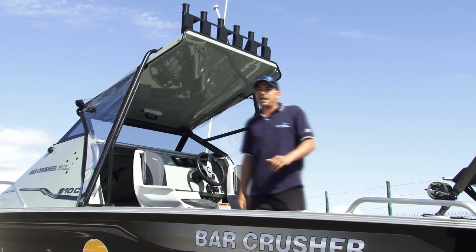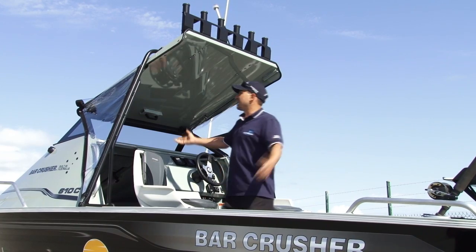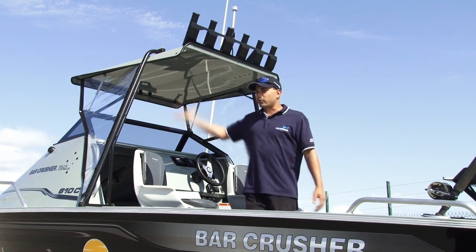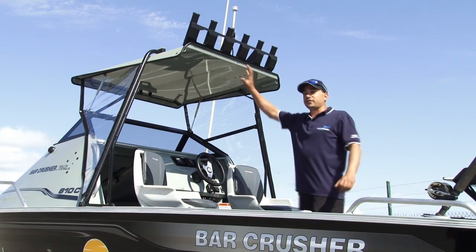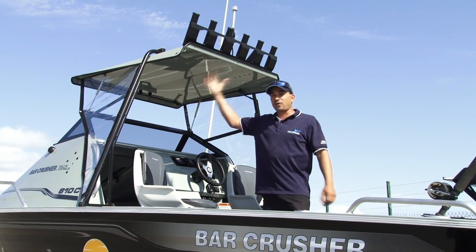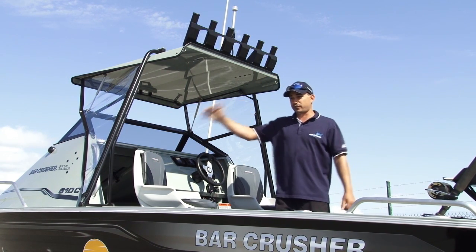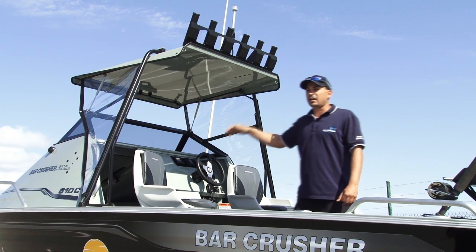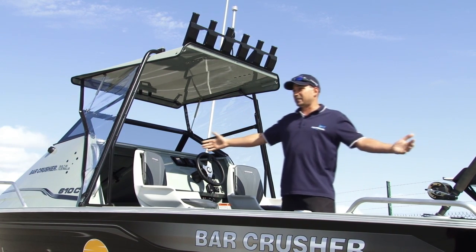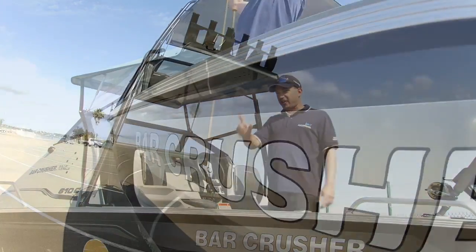Pop her down, everyone's happy and out of the elements. On those nice days like today, there's nothing better than having that roof up and letting that breeze come through and hit you in the face. Another feature of this roof setup is the ability to fold it down into the boat for those people that have low overhead storage restrictions. The roof folds down, the windscreen can fold down, and we can get this boat — which is over 6 metres — in and under your 2-metre carport or garage. Let me show you how.